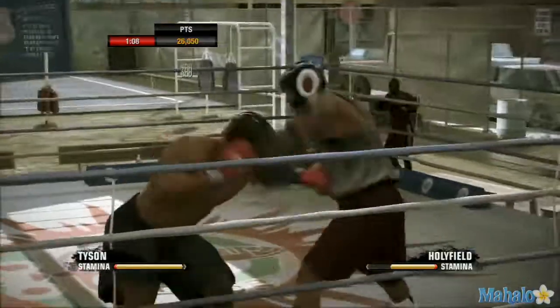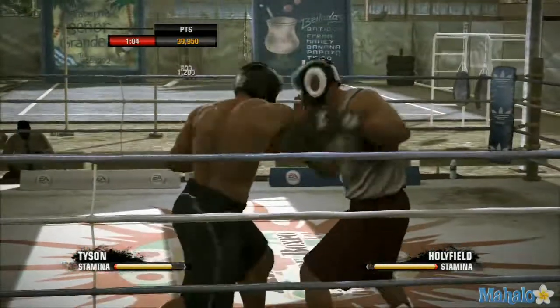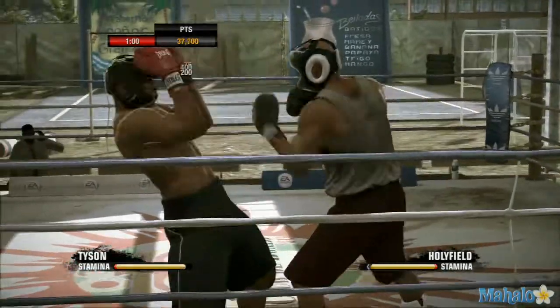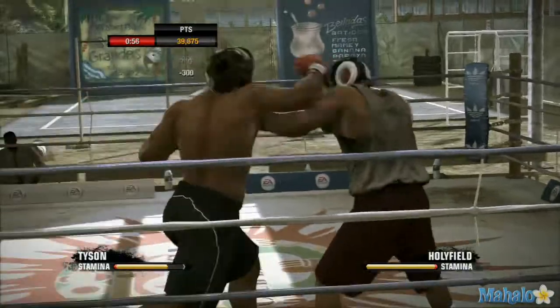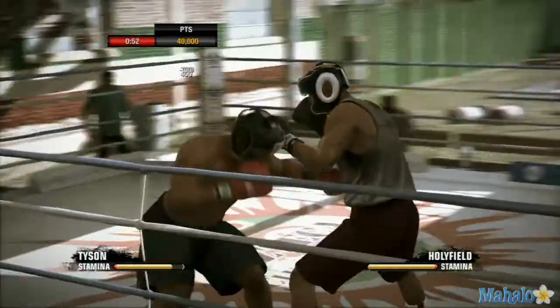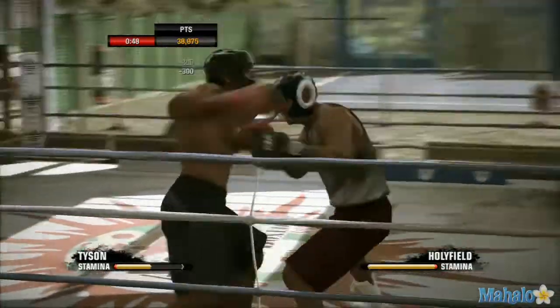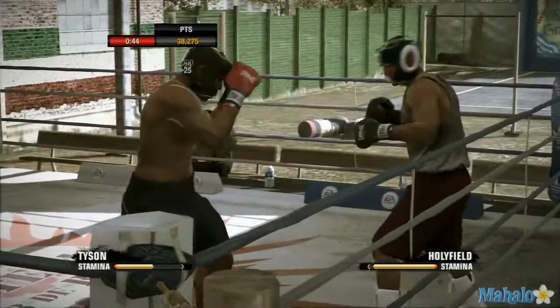Yeah, that's it. Keep your hands up. Don't slow down now, let's go! Keep those arms moving and keep those legs moving. Come on, Kev, focus!